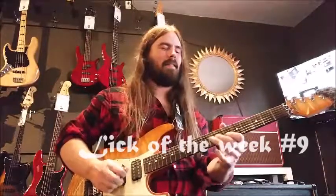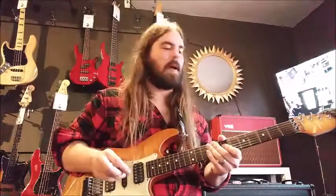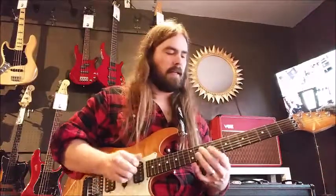Lick of the Week. Here we are again, another Lick of the Week at the Guitar Spot. Working on these cool chord progressions. This week we're going to do this little progression like this.